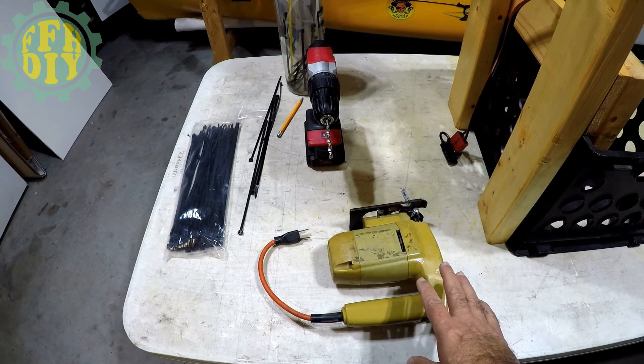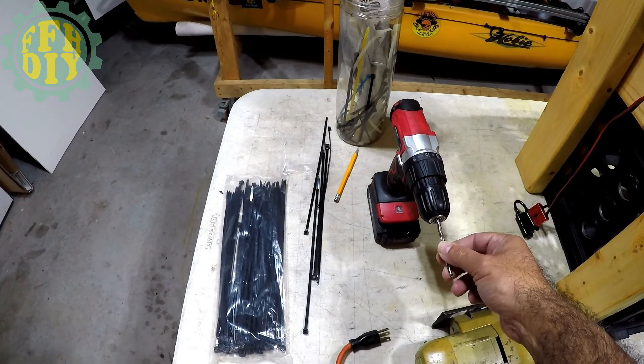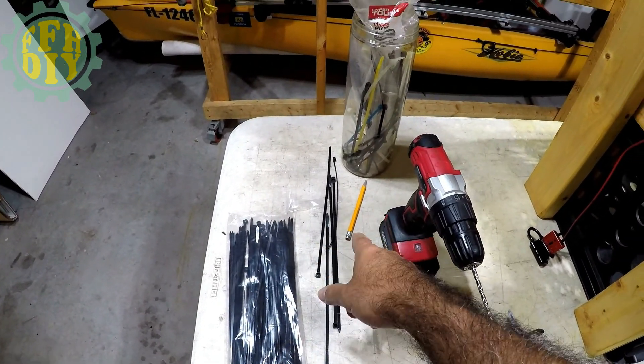Here's all you're going to need: a way to cut your cutting board, a drill, 3/16-inch drill bits — or you could use a 1/4-inch drill bit — and preferably long tie wraps and a pencil.